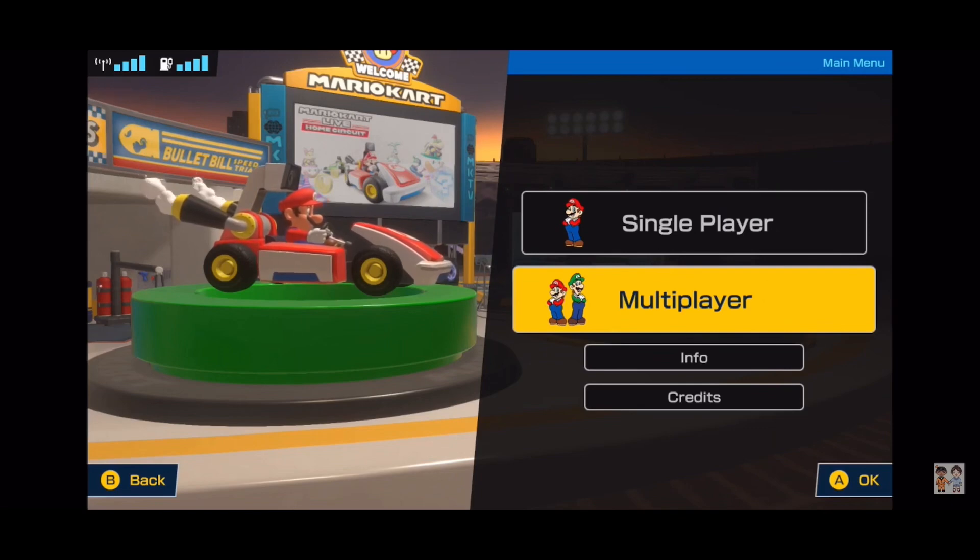I didn't think this would sell well at all, but from the comments it's sold out in America and Germany. People can't get it anywhere — they're looking online and in stores and it isn't there. I don't know why it's flying off the shelves — maybe retailers just didn't stock up because they thought it would be too niche.